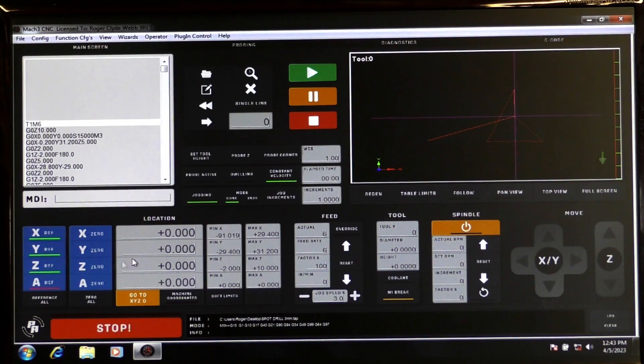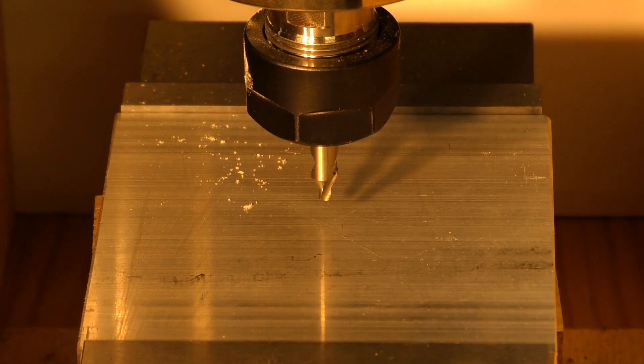A very important thing you should do is come here to the Regen and press that. You'll notice it goes right through the program or the G-code, and then this will jump into the middle of the screen — that's Mach 3 rejigging itself and making sure that it's on the same page as you. So we're just going to lift the tool up off the piece of work now, raise the jog level up to 10, and prepare to do this first spot drilling strategy.